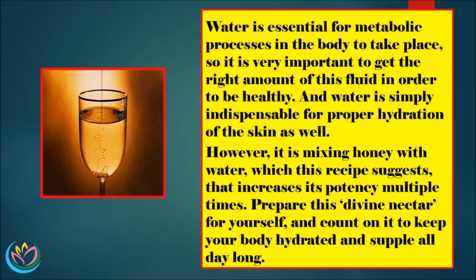Water is essential for metabolic processes in the body to take place, so it is very important to get the right amount of this fluid in order to be healthy. Water is simply indispensable for proper hydration of the skin as well. However, it is mixing honey with water that increases its potency multiple times. Prepare this divine nectar for yourself, and count on it to keep your body hydrated and supple all day long.